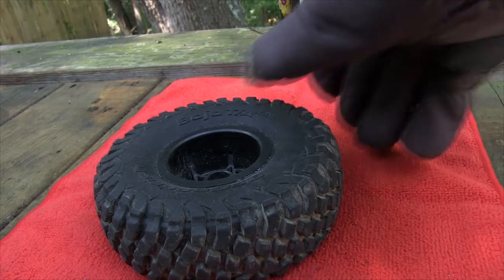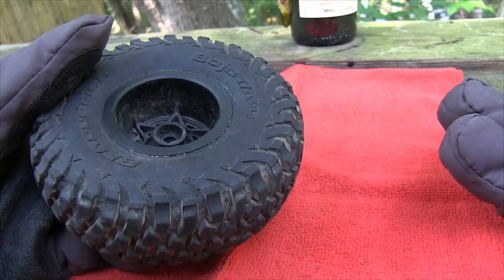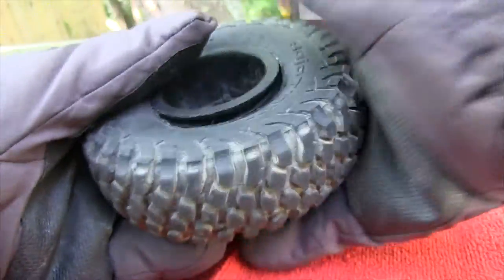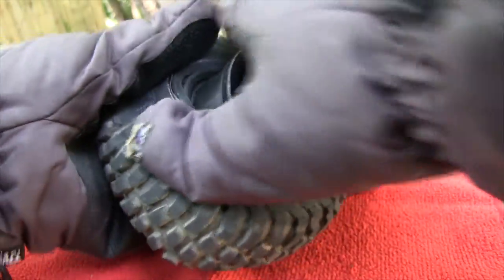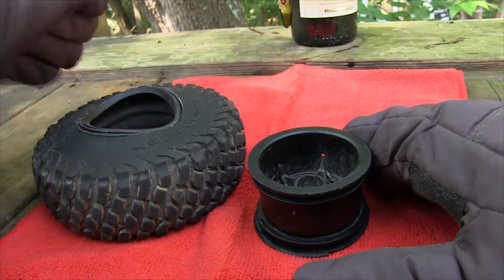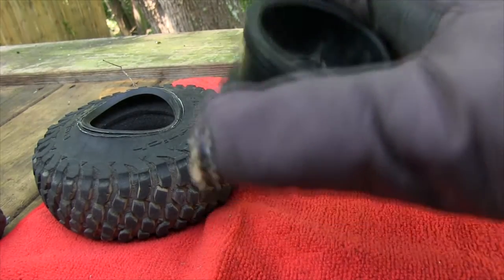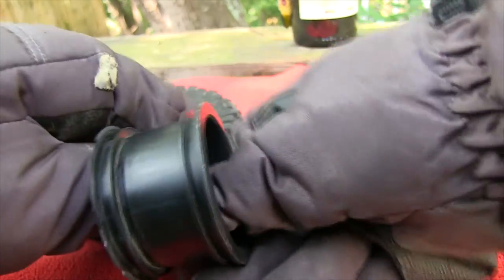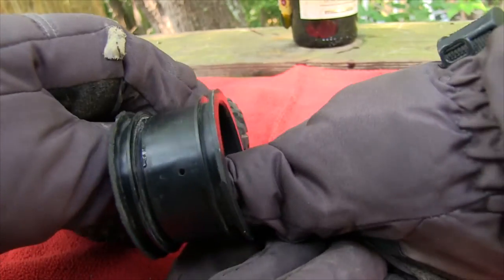Alright, back once again. Baked it about another 15 minutes or so. You can see some steam rolling out. There we go — broke loose. Just work your way around once you get it broke loose. Be careful, it will be hot and steamy. If your foams were wet when you did it, they'll be steamy. But as you see, nothing left on the rim.